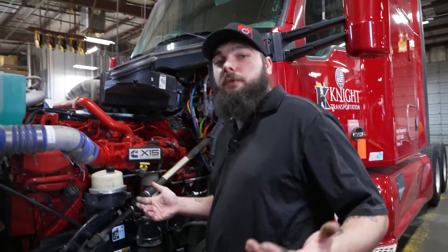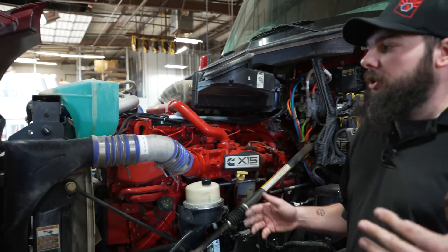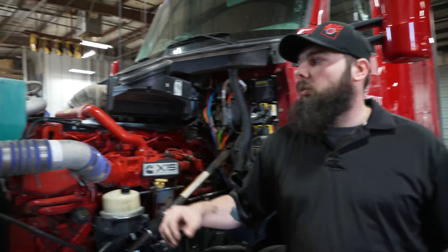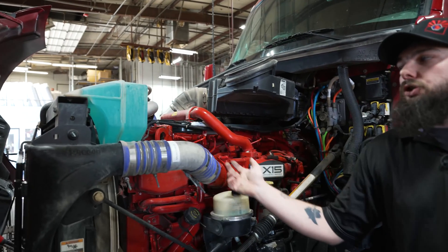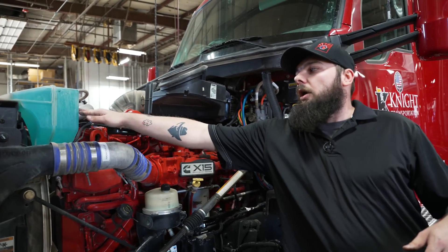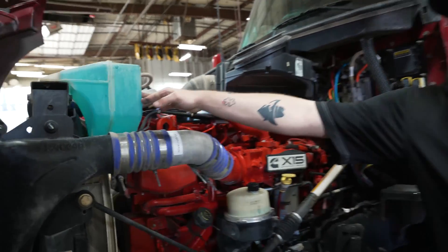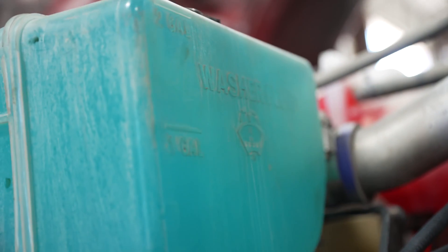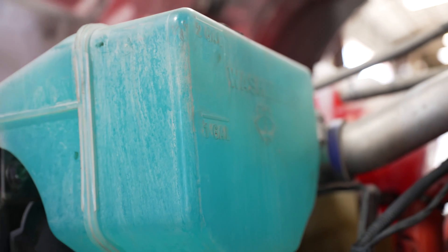Moving over to the next fluid — our washer fluid. Your washer fluid reservoir could be located at multiple different places depending on the make and manufacturer of your truck. On this Kenworth, it is located on the driver's side, just to the left of your power steering. On the side of your reservoir, you will have a fill line to let you know how much needs to be added. Typically, they're going to tell you how many gallons you need to get to the next point.